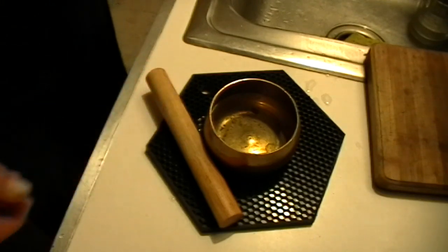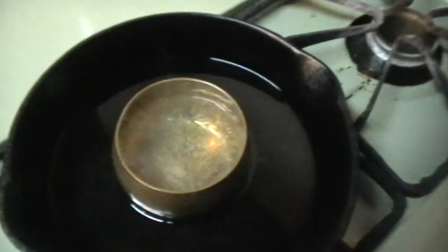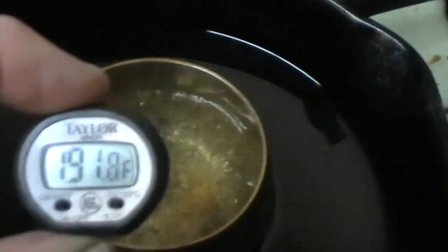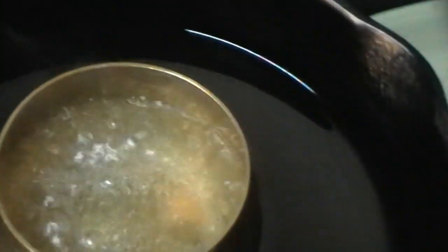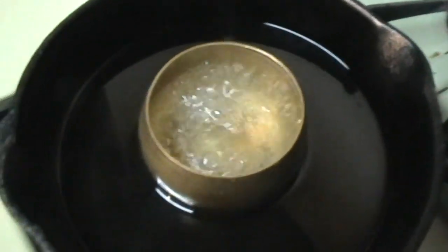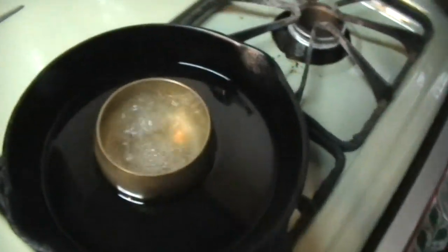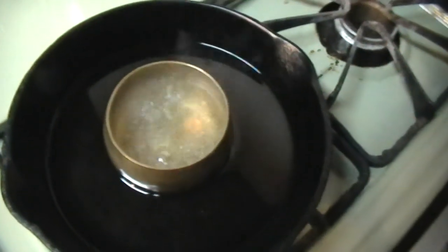All right, thanks for watching the Tibetan bowl demo. Now I've got it sitting in an oil bath and it looks to me like it's just about boiling. I don't have an electric range here — this is a gas range — so I can't just set it on the stovetop, and I don't want to put it directly down onto the flame. So this is the closest I can come.